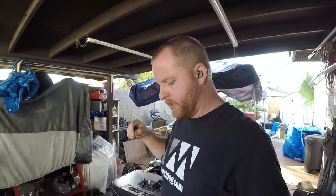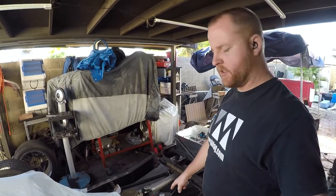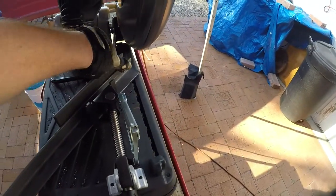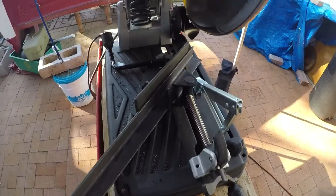Before I bring the bed in, while I have the space, I'm going to make the little angle iron tray that the fuel cell is going to sit in. I set up the saw with the angle iron. One of the things I really like is you have the ability to quickly do 45-degree angles just by loosening this and sliding it back. Kind of sick.